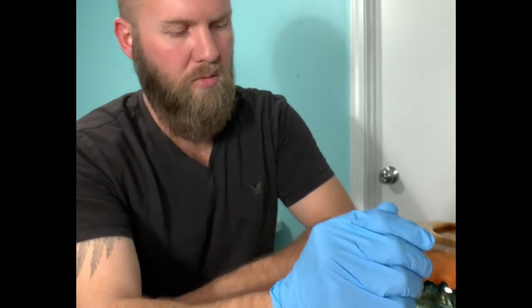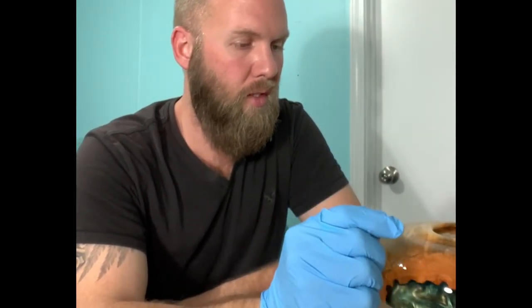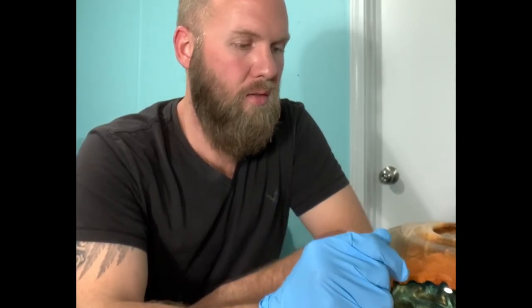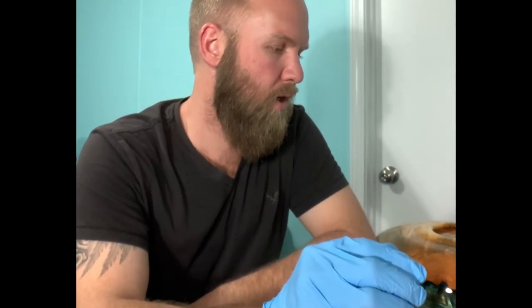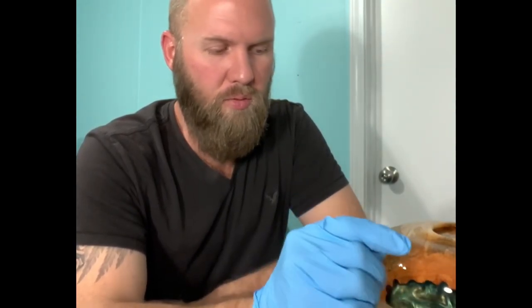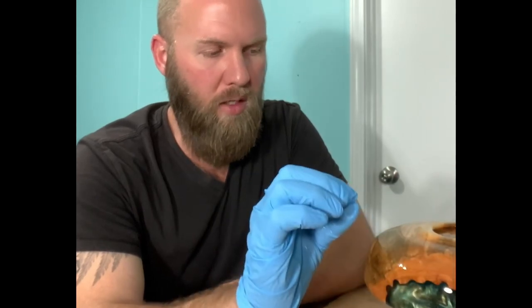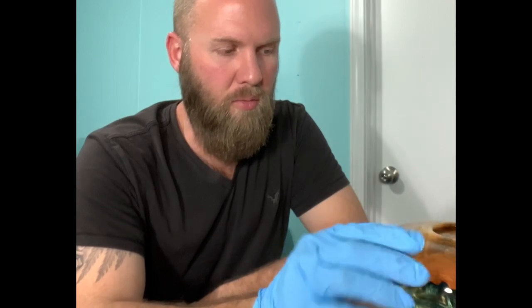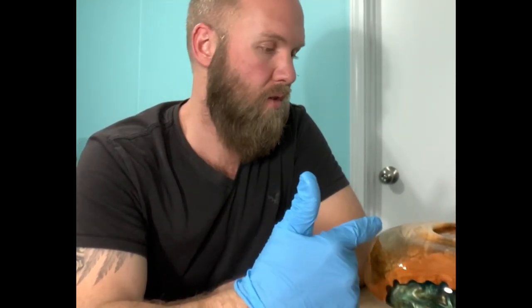If you've got a finish or an oil that you like that's darker than this stuff, you can use it first. For example, I've used boiled linseed oil on a piece to give it that darker orange color. I'll actually do two coats of boiled linseed oil on top, then once it sets I apply wood bowl finish over the top. All the layers you develop on it make it food safe, and the boiled linseed oil doesn't come out or affect the wood bowl finish.